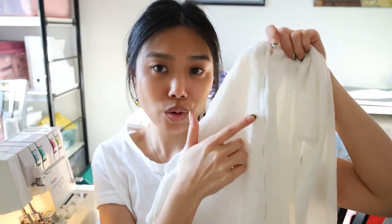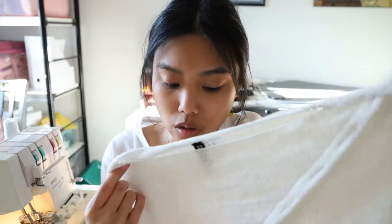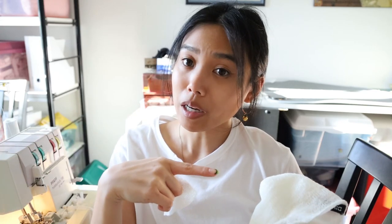We're back to doing the buttonholes. If your machine has an automatic setting that's the easiest. If not, you could painstakingly hand stitch the buttonholes — that's also an option — or you can manually do them depending on your machine. My machine automatically does them, so I'm gonna do it on a tester piece of fabric first and test it out before doing it on my top.